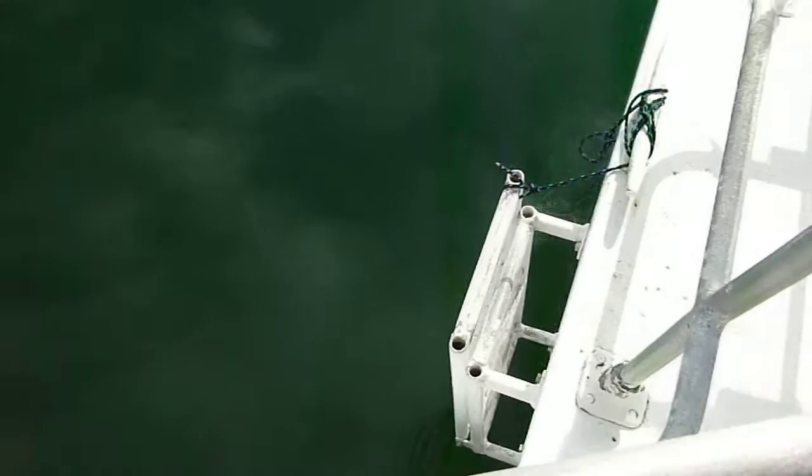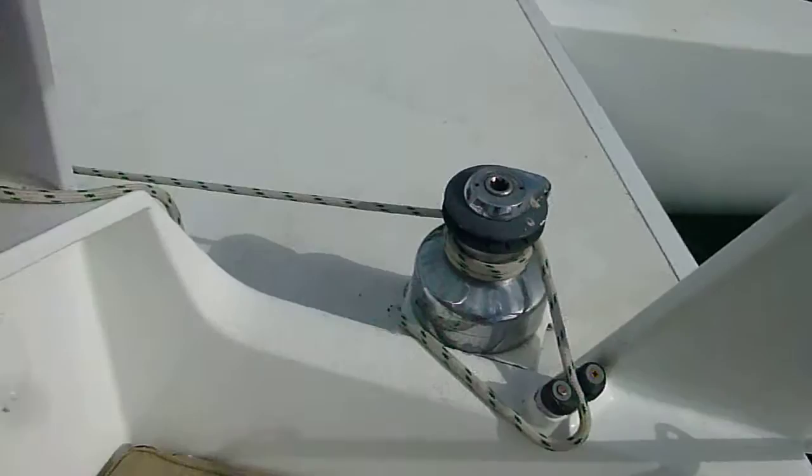Boarding ladder down on this side — that folds down. Nice two-speed self-tailing sheet winches. Out here on deck we've got spinnaker blocks. They're just wrapped in foil to protect them from the sun, but you've got spinnaker blocks in there.